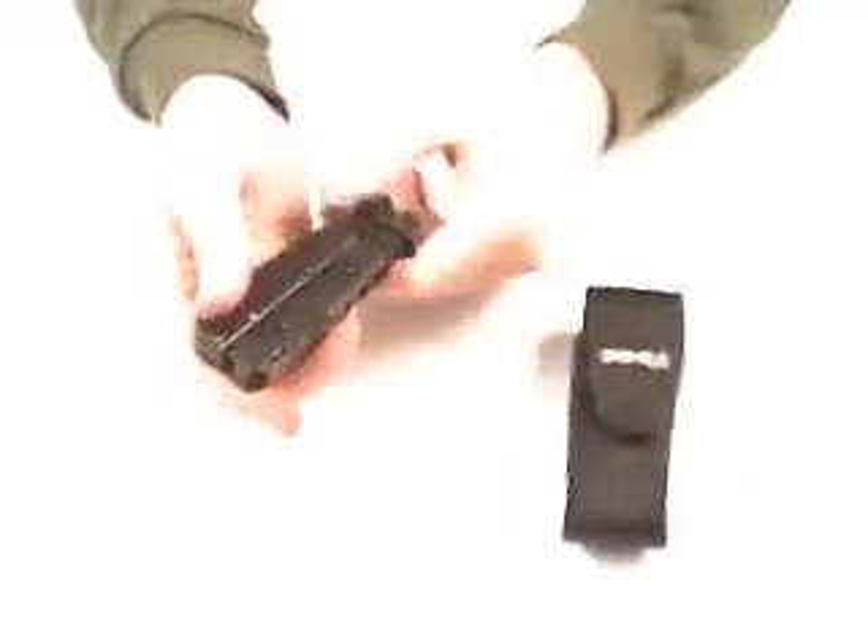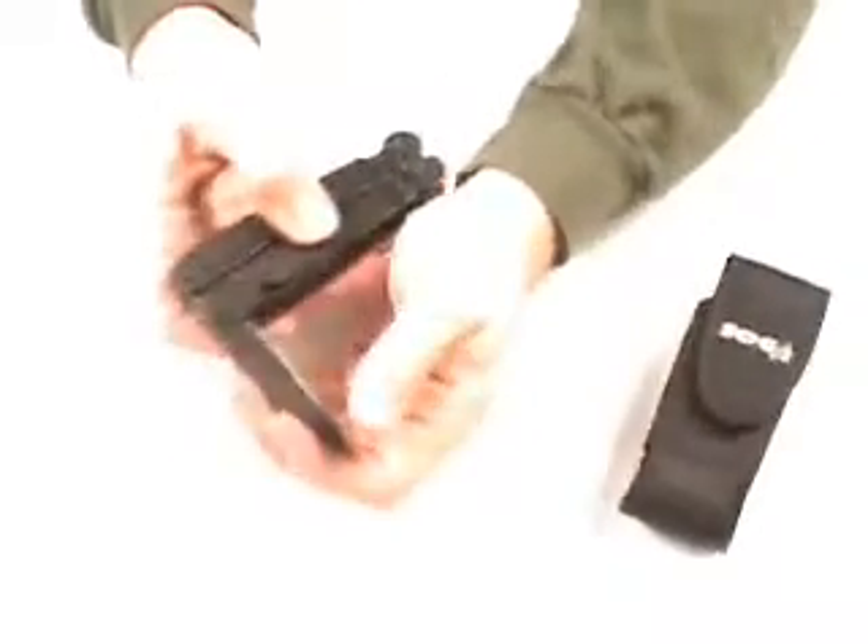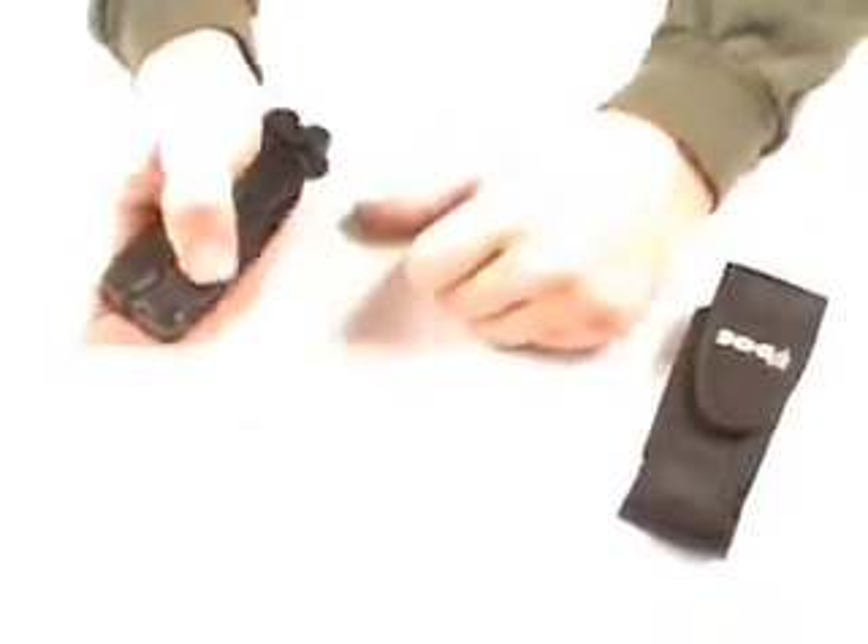This video will help you understand more about the SOG Power Assist B66N. This is a multi-tool that comes with a nylon case with a belt clip on the back. SOG makes this particular multi-tool in black — it's a black oxide finish on stainless steel.